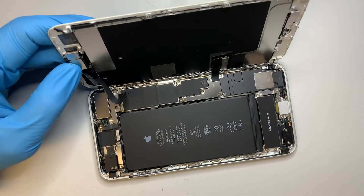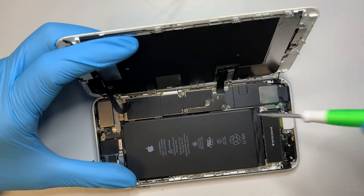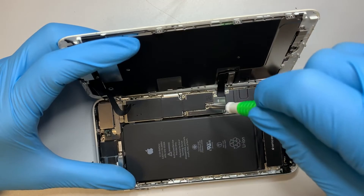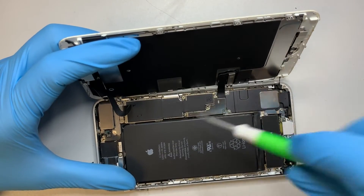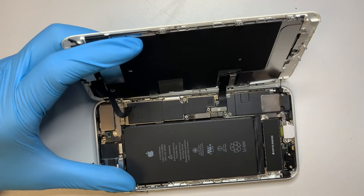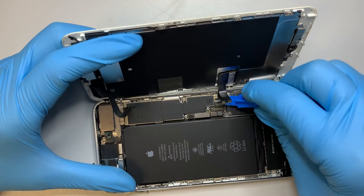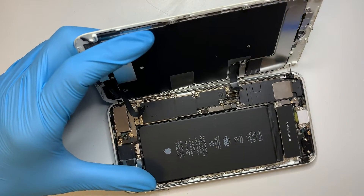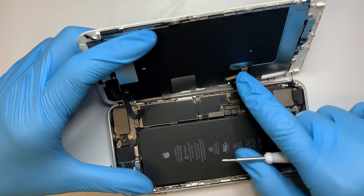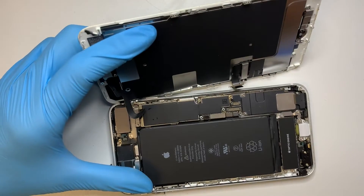Go ahead and get a Phillips screwdriver. There are four screws that hold on to the bracket. You want to use a plastic pry tool to go ahead and remove the two flex cables for the screen. You do not want to use metal to pry it open because metal may damage the connector — the connector is very tiny and fragile, so using a plastic one is much safer.